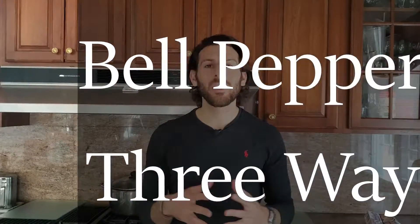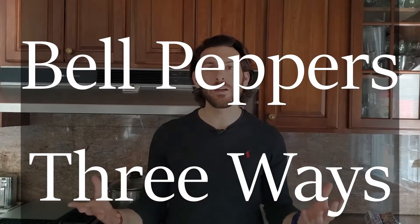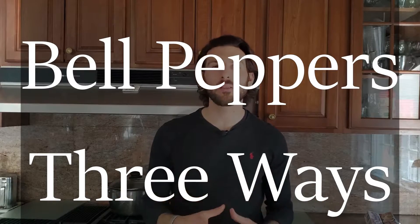What's going on everyone? Welcome back to the channel. My name is Dr. Vincent Esposito and welcome to our new kitchen set. Today we're going to be talking about bell peppers and three ways to make them.